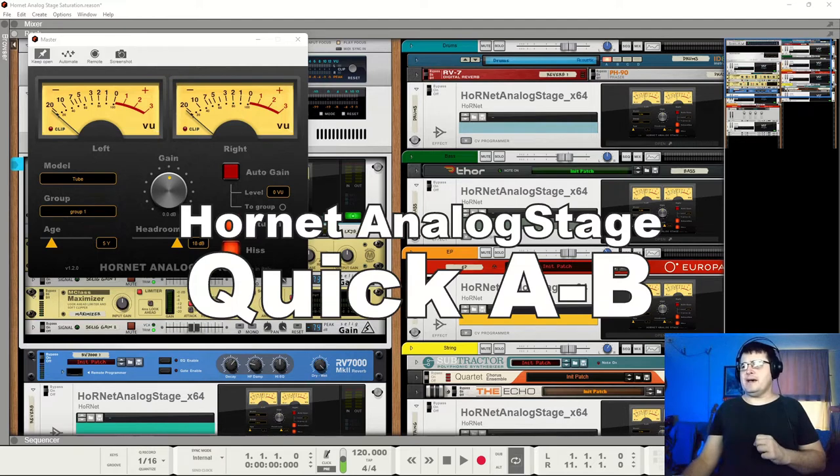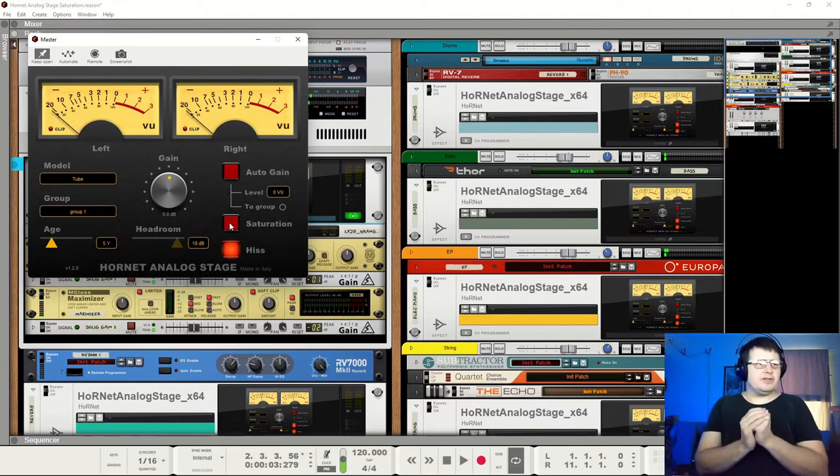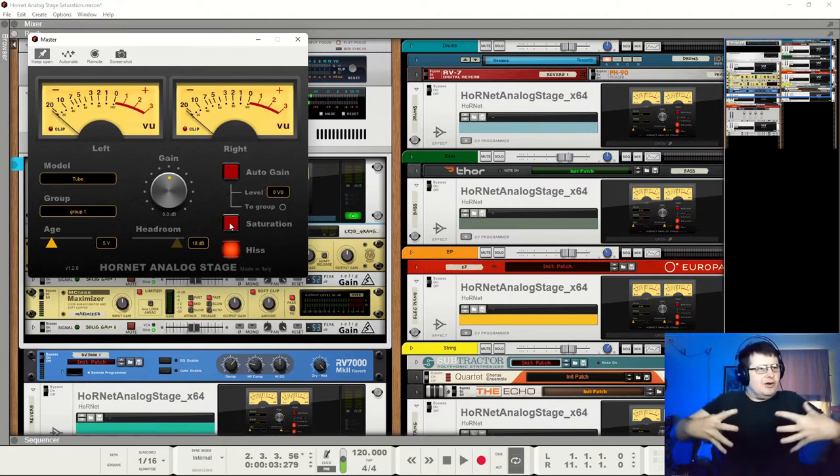Let's have a quick A-B. So this is the device running with defaults on everything, except we are using the tube mode — my preferred mode. We'll run through the options soon. Let's turn them off. Oh, quite a difference. Now there's a little bit of level gain there, but there's also a lot of — ooh.